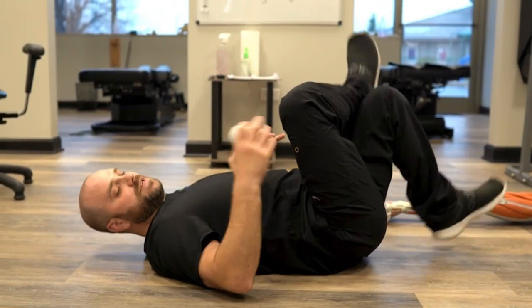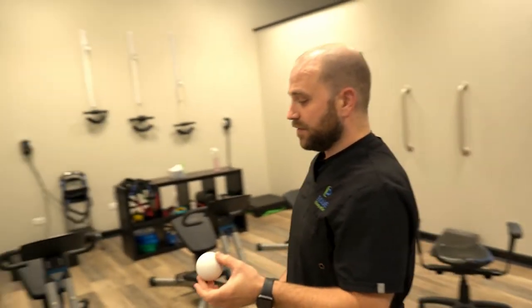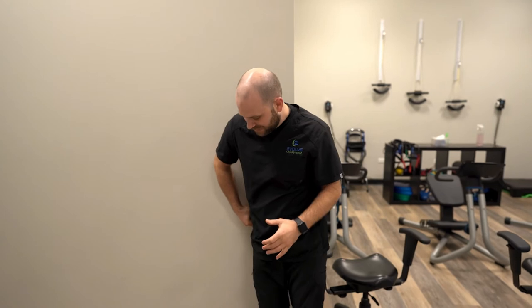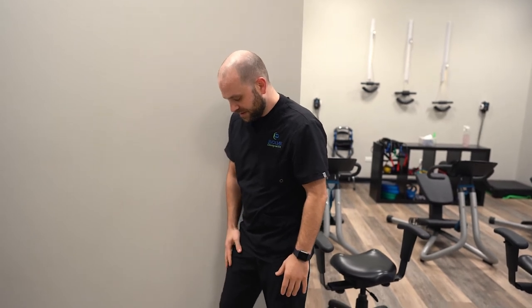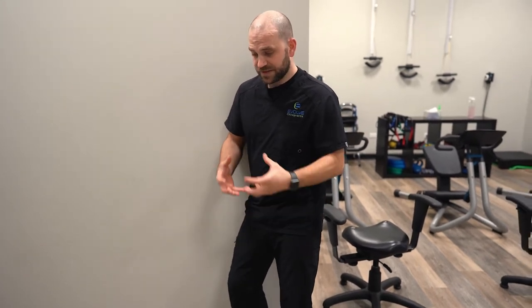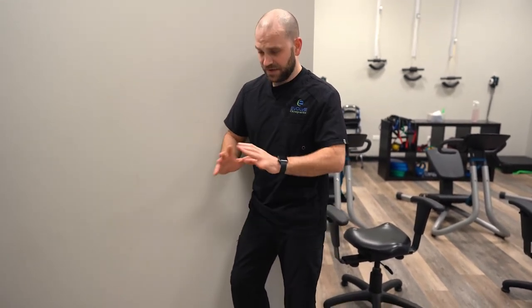Another option for this stretch, if this is too intense to do on the ground, we can actually do it up against the wall. Take the ball, find that point on your hip between those two bones, and turn that hip towards the wall. I'm at about a 45-degree angle coming off the wall and bending this leg. Use your outside leg to kind of roll up and down, side to side, and find that point where it's a deep, dull, aching sensation. Sometimes it will radiate down the leg, especially if that's a symptom you're getting. Find it, hang out, breathe, don't push too hard. Be nice to yourself — let the muscle relax around the ball. You can repeat that on two to three points around that area.